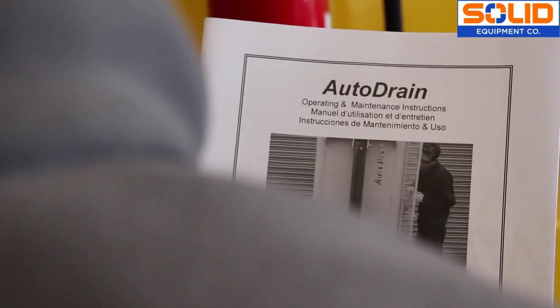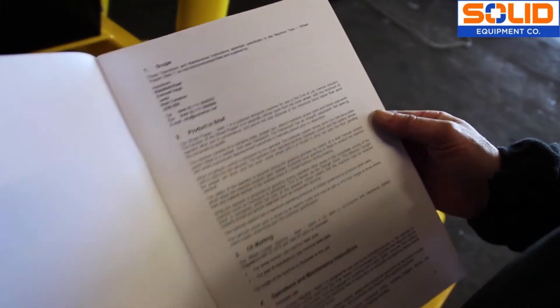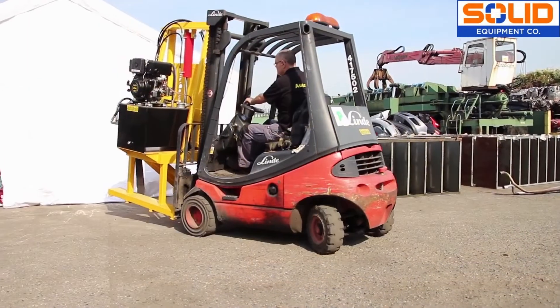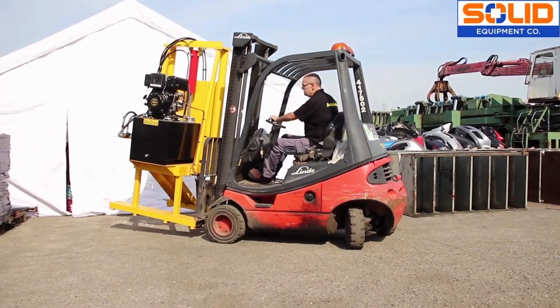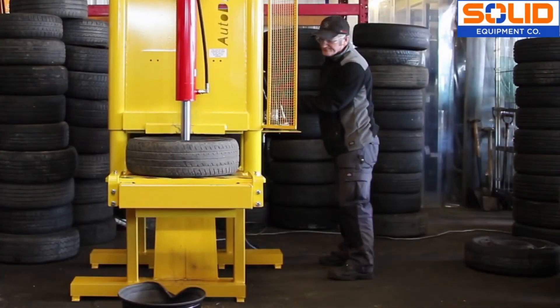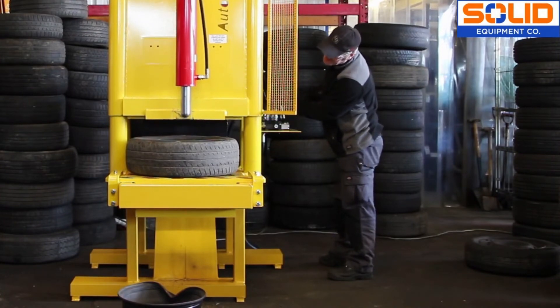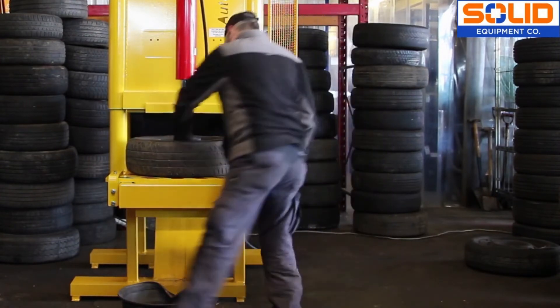Guidance on routine cleaning, maintenance and servicing can be found in the manufacturer's instructions. There are electric, petrol and diesel wheel popper machines available, all easily moveable by forklift truck. What's more, its compact design allows the wheel popper to be located in the depollution bay to make best use of working space.